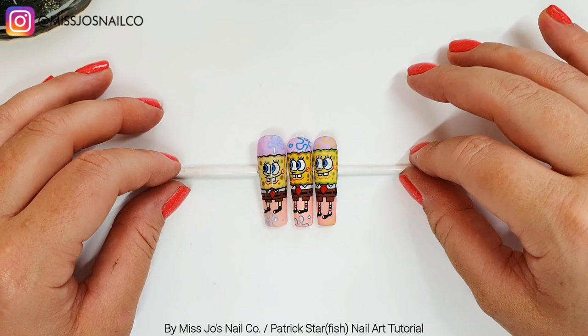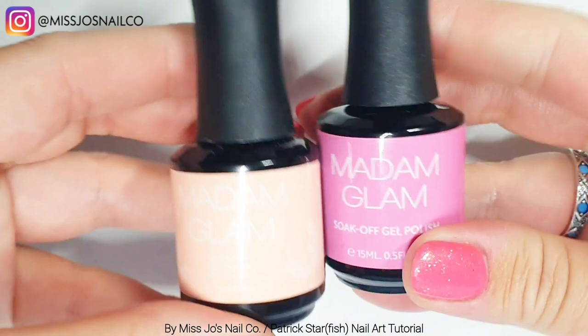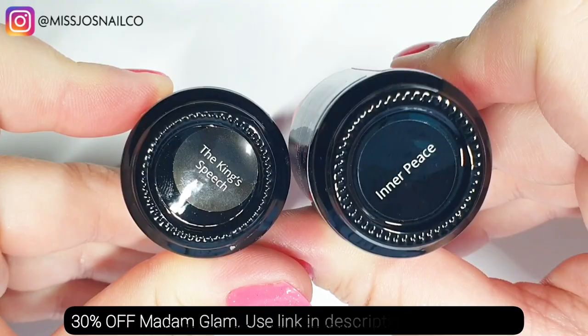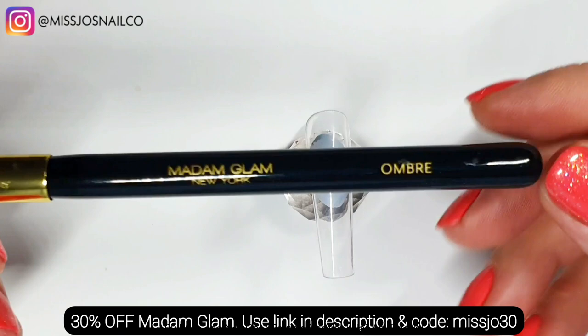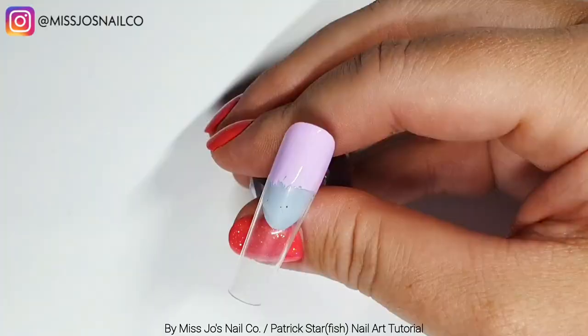We're going to follow another Ball Pit Addict tutorial - Ball Pit underscore Addict. We're going to use Angelic Sonata, The King's Speech, and Inner Peace - all from Madame Glam - and we're using their ombre brush. We're starting with the purple at the top, then a mix of the other two colors, and we'll swipe a bunch to blend them together.